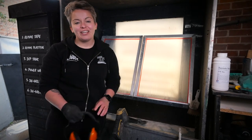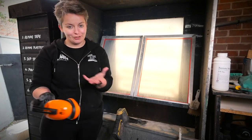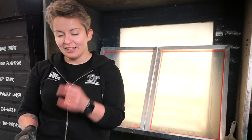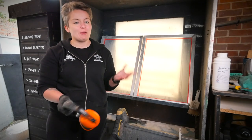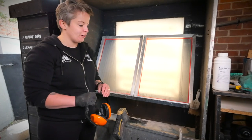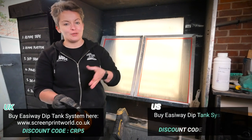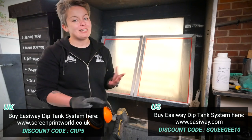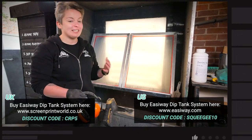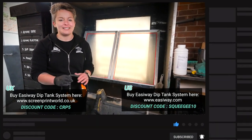Thanks for watching this video, I hope you found it useful. Remember if you're buying any of the products you saw in this video — such as the dip tank, the Supra, or the EasySolve — remember to use the discount codes: that's CRP5 with Screenprint World and Squeegee 10 on the Easyway website if you're in the US. Please like and subscribe and write any comments, questions, or tips you might have for reclaiming screens in the comments.